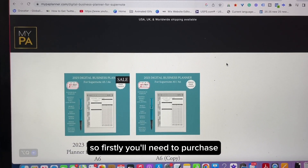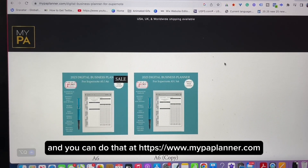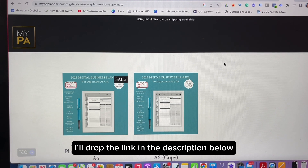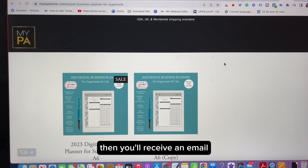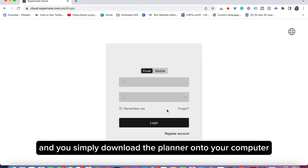Firstly, you'll need to purchase your planner for your Supernote and you can do that at mypaplanner.com — I'll drop the link in the description below. Then you'll receive an email and you simply download the planner onto your computer.